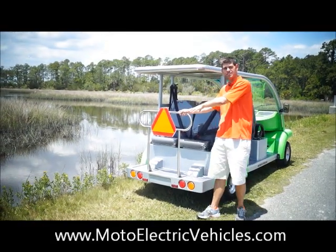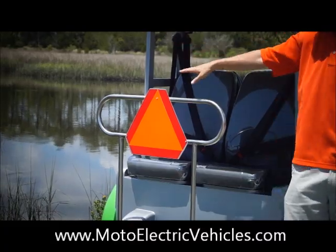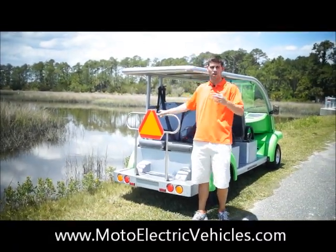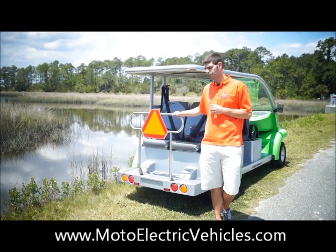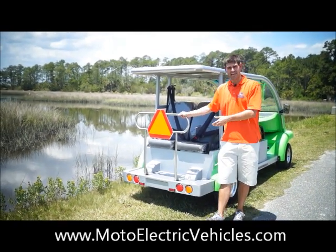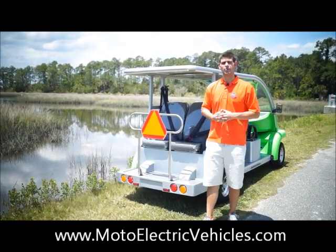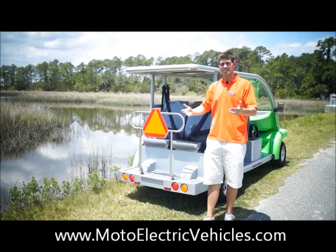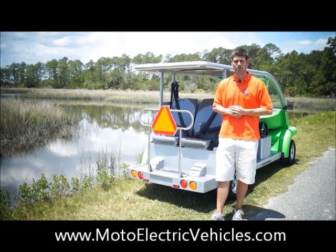This low speed vehicle sign was added by a customer who wanted additional exposure at nighttime — it reflects off incoming car headlights. Standard, you get the taillights, four-way flashers, and blinkers, because this vehicle is street legal. We standardize our vehicles to have proper road exposure, but if you want something extra, you can add the low speed vehicle triangle.